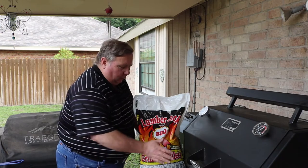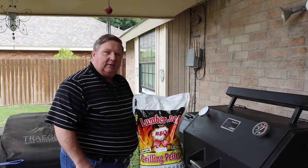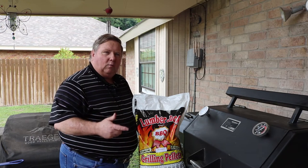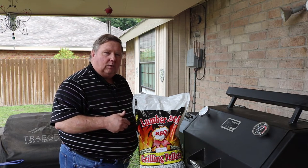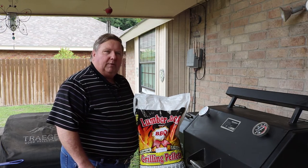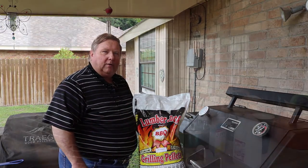For today's cornbread cook we're gonna be using 100% mesquite pellets from Lumberjack. Really good pellet. These pellets are available here locally in the Rio Grande Valley at San Juan and McAllen stores of South Texas Outdoor Kitchens. They're also available from many online retailers if you're not in the McAllen/San Juan area.